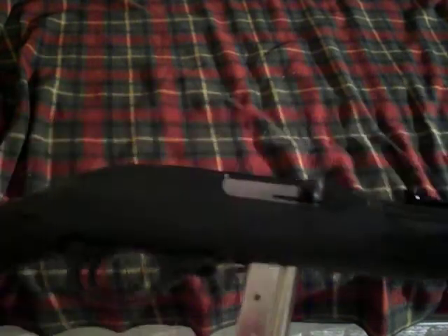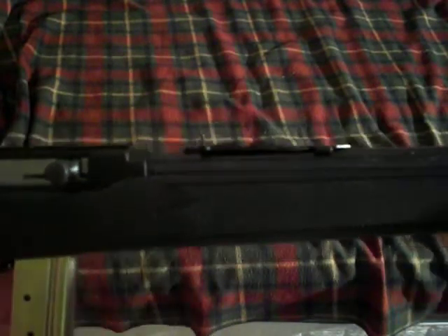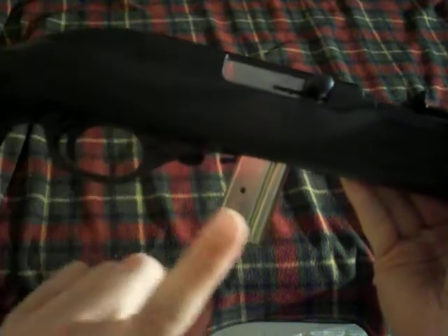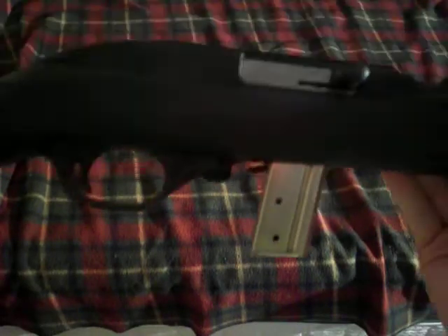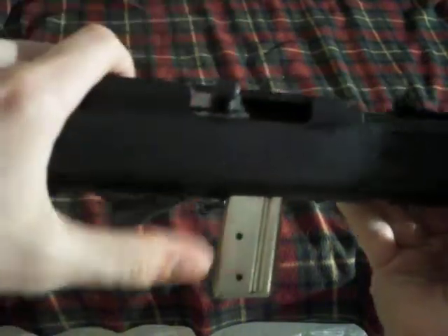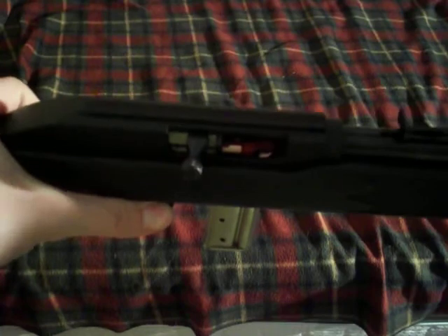I would recommend this gun — either this, or a Ruger 10/22, or a Marlin Model 60. They're all pretty decent guns. The Model 60 has the tubular magazine like my 49. This has a detachable magazine that protrudes from the stock, and the 10/22 has a rotary magazine that is flush, which is kind of an upside to the 10/22. A downside to the 10/22 is that it doesn't have the last shot hold open like this or the Model 60, which is probably the biggest reason I would take this over a 10/22. 10/22s are also a little more expensive.